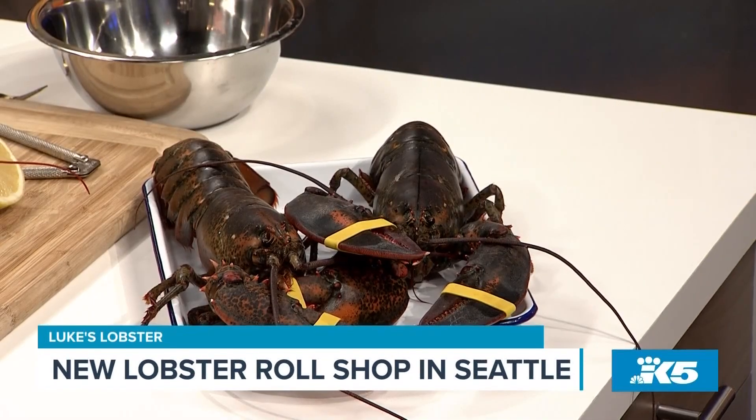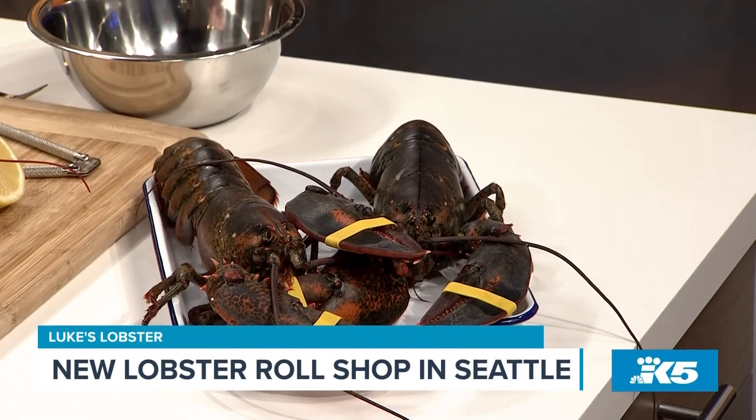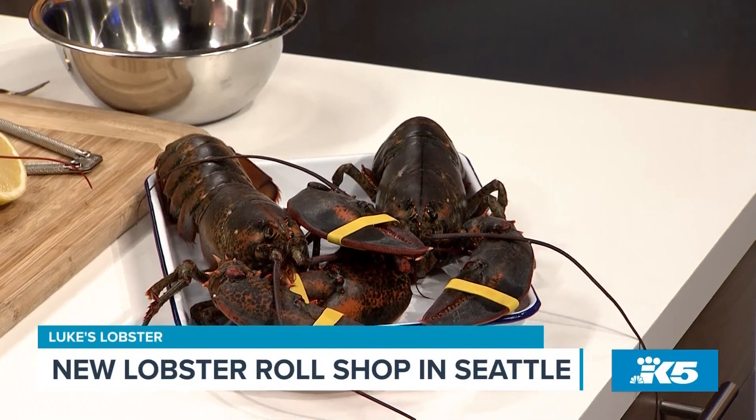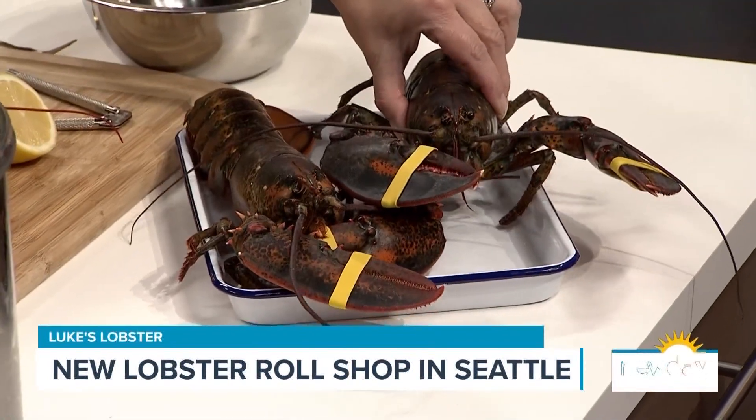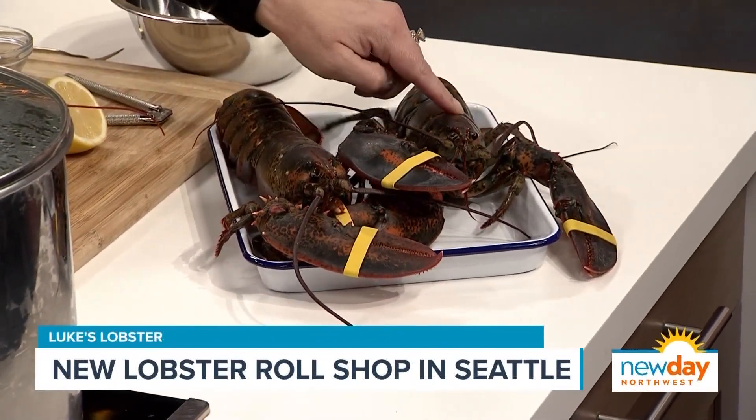What I'm going to do today is show you how to take a live lobster, cook it, break it down, and make a Maine style lobster roll. However, I know that we've already named this guy here — this is Joseph, named after our producer — and he's getting pardoned, right? He's going to get pardoned.